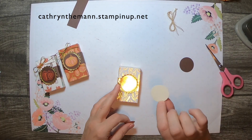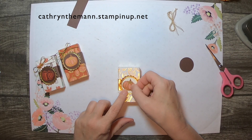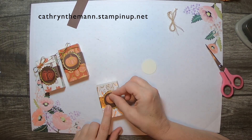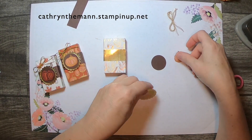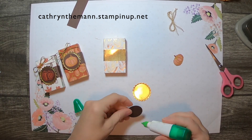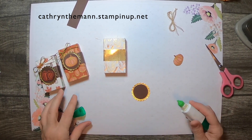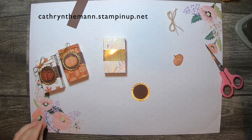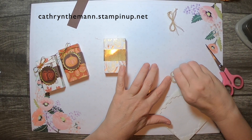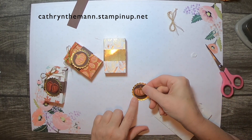This is a one and three-eighth inch circle — you could use a little bit bigger or smaller if you don't have that one since it got retired. I think I'm going to go with the dark circle. I'm just going to attach the one and three-eighths inch circle with some liquid glue and then pop the pumpkin up on that. I'm going to use two foam dots because it's designer series paper, which isn't as thick as cardstock. I only needed one for the stamped version because that was on regular weight cardstock.